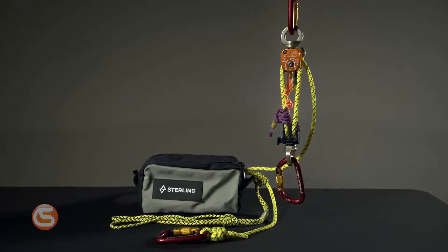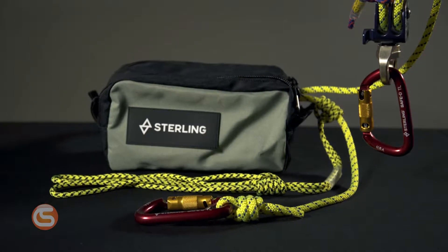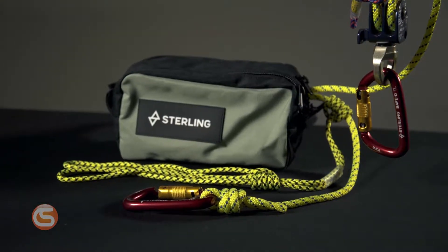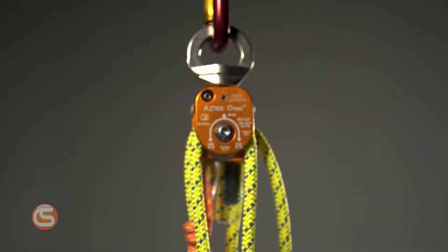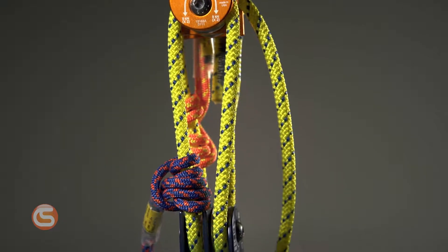To begin with, the Aztec Elite system utilizes multiple sewn cord products to create a custom mechanical advantage system for teams or individuals alike. With this kit you can configure up to a 5 to 1 mechanical advantage, or a 4 to 1 mechanical advantage with a change of direction.